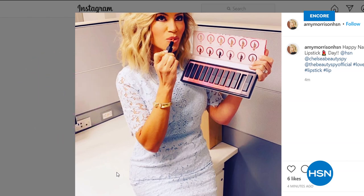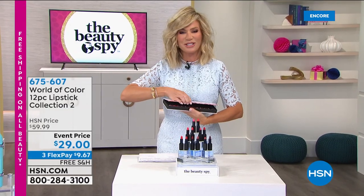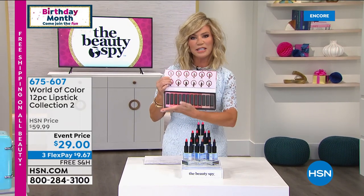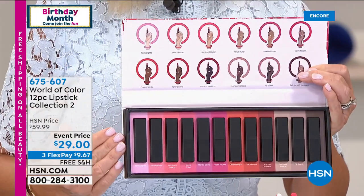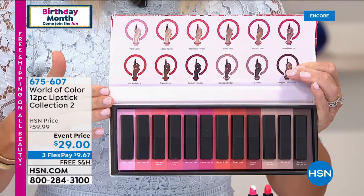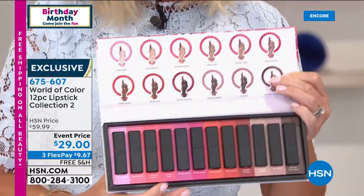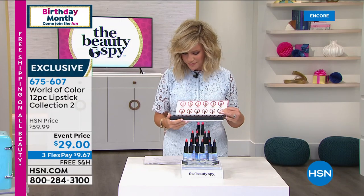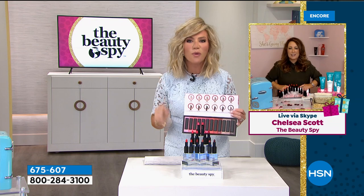It's one of my favorite days because I am obsessed with lipstick. I'm sharing with you one of my favorite lipsticks that happens to be on sale right now — it's the World of Lipsticks Vol. 2. Comment on my Instagram page, Amy Morrison HSN, and tell me what your favorite lipstick brand is. I want to introduce to all of you ladies the biggest and best bargain in lipsticks — it's called the World of Color. This is the second collection — we sold out of our first. There's only about 2,400 left of 12 creamy, gorgeous lipsticks which are iconic, each named after a nation: Montreal Melon, Tokyo Tulip, Monte Carlo, Miami Nights, Roman Holiday, London Bridge, Fiji Sand, Belgium Chocolate. So there's all the colors — we get 12 lipsticks. It works out to be $2.41 a piece.